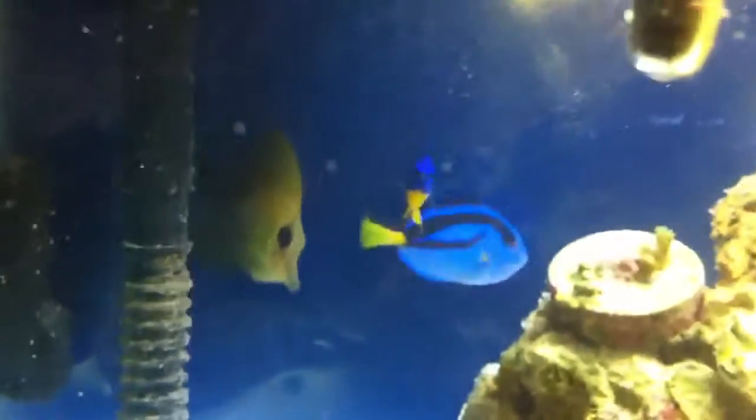He has a different body shape than them, so he should be fine as far as getting bullied and whatnot. He shouldn't get all that big in this tank, but once I upgrade to the bigger tank, they'll be good in there.